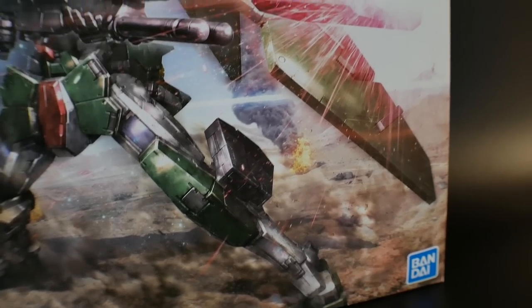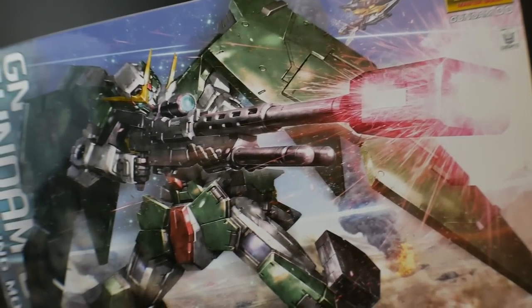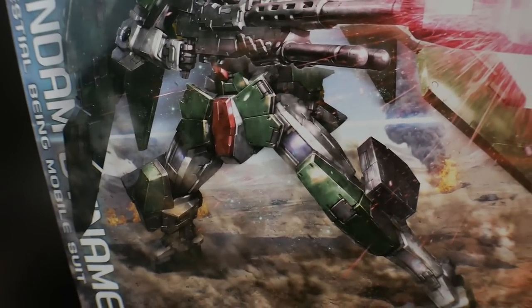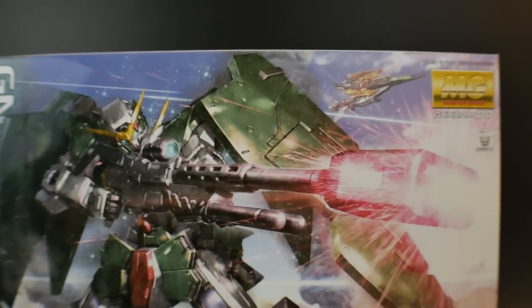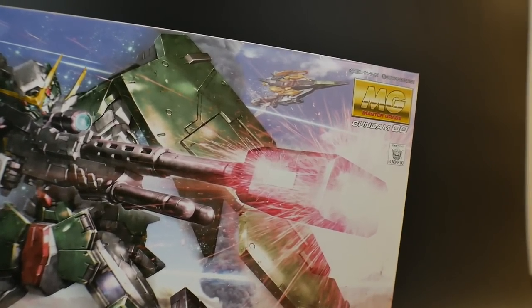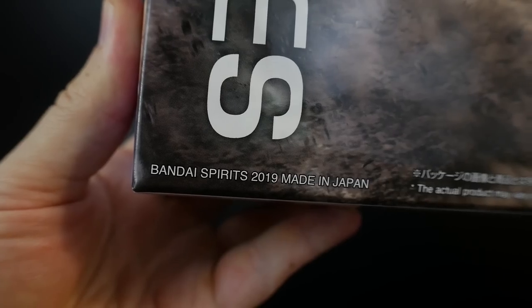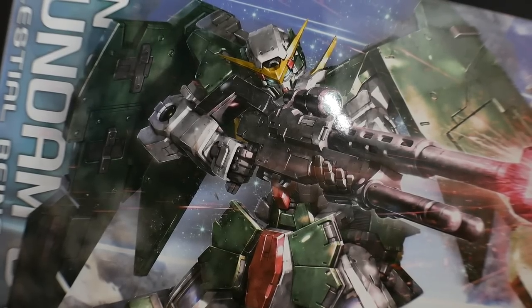The first thing I want to take a look at is this box art. This box art is super beautiful — I honestly think this is probably the best box art in the Gundam 00 Master Grade line thus far. I just really love it. You can kind of see a little hint right up there for what could possibly be our next Master Grade. This was released in March 2019, and this kit's going for about $45 on average.